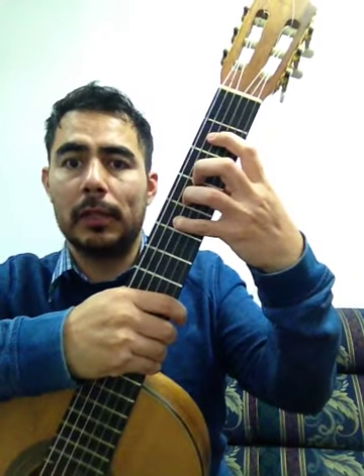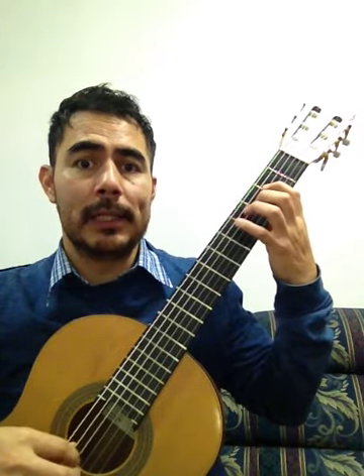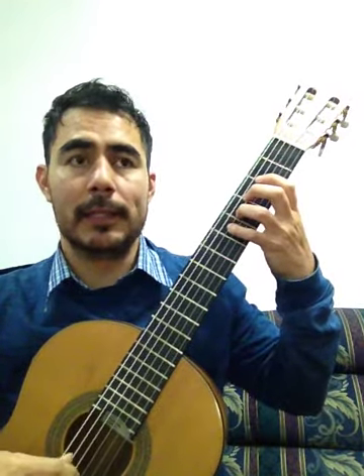Sol, sol, fa, mi, re. Re, mi, mi, fa, re, sol. Re. Sol, sol, fa, mi, re. Re, mi, mi, fa, re, sol.